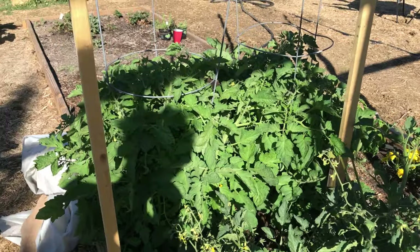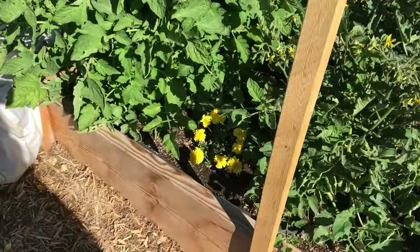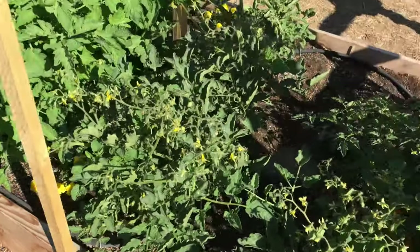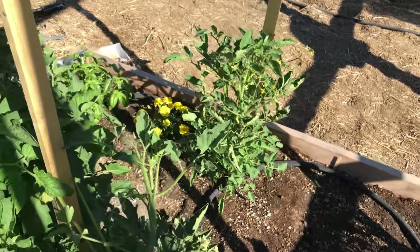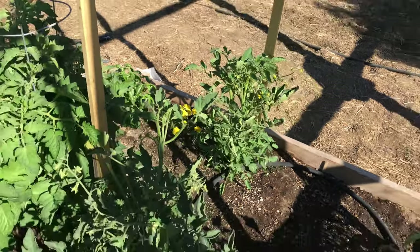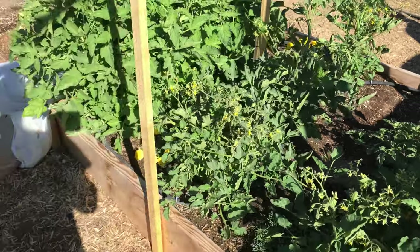The big bushy guys there are my two more Romas. I do have marigolds scattered throughout — I've been forgetting to point them out — and these guys look way happier than the ones in my overcrowded bed. So I think I'm going to just need to take those out of the other bed.